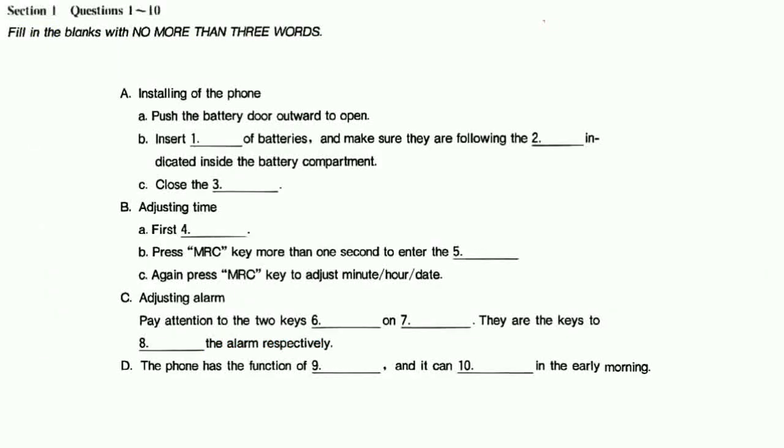In this section, you will hear a conversation between two students about the installation of a telephone. You have half a minute to read the questions first. Now listen to the conversation carefully and answer questions 1 to 10.